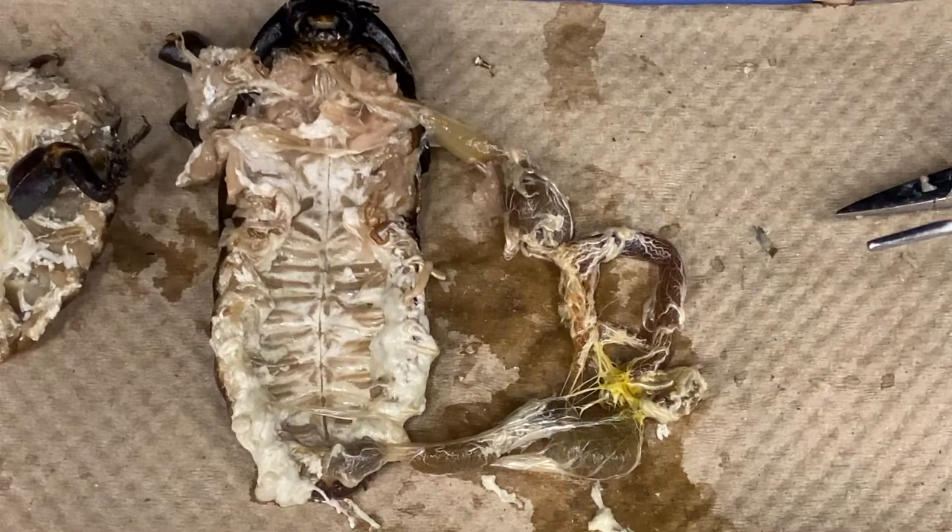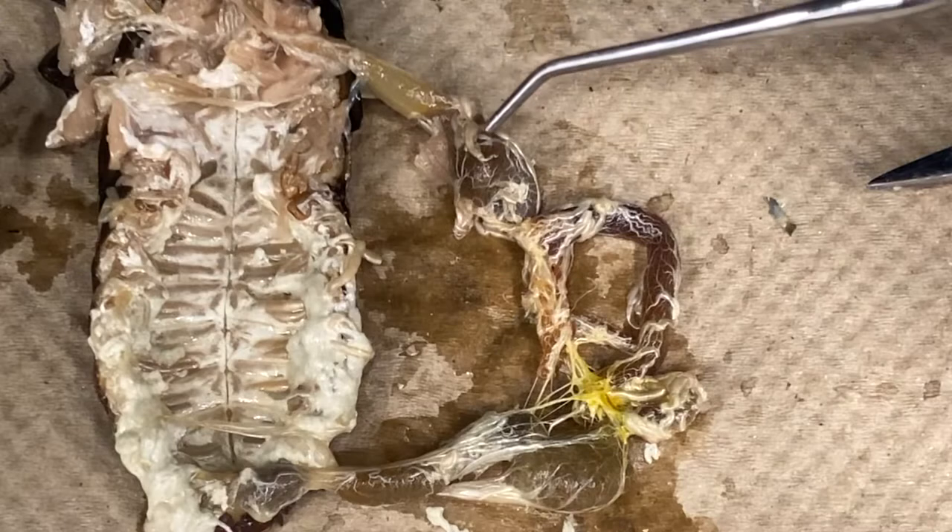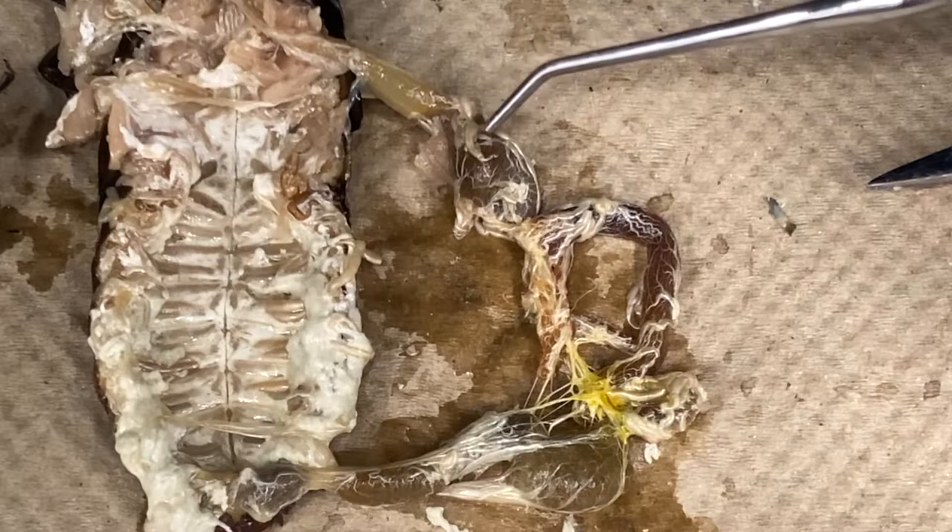Now that the dissection has been completed, you should be able to identify the various parts of the digestive tract. These parts include the esophagus, crop, gastric ceca, malpighian tubules, colon, and rectum. At this point, your dissection is complete, but feel free to continue to examine your specimen and see what else you can identify.